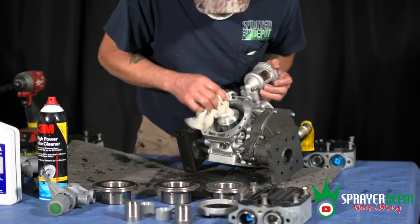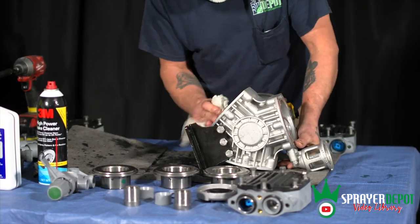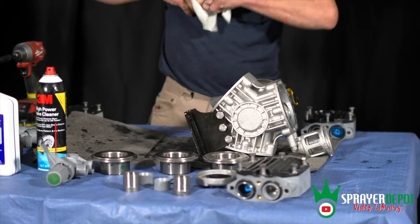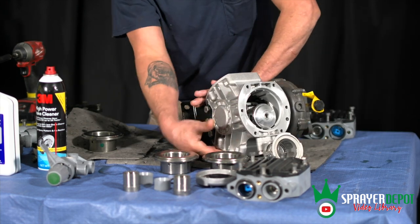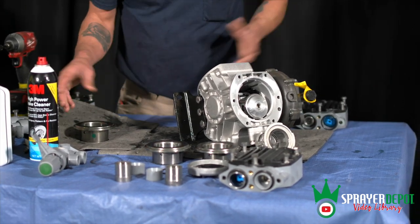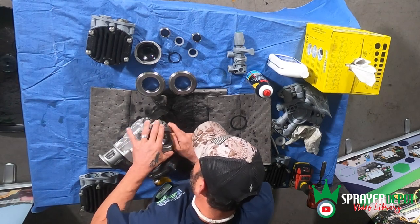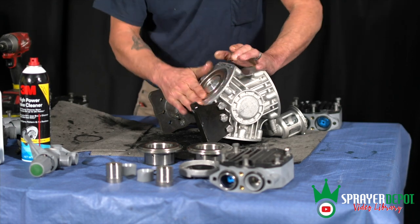Once we get everything cleaned up, we're going to go ahead and start inserting everything back together as the sleeves go back in. The easiest way — the trick of it — is to start on the bottom sides because they're easier to put on without running any problems. So I'm going to slide the sleeve right back over the piston. You may have a hard time with that piston ring, so you'll have to play with it a little bit. But once you get it in there, it's going to sit flush.